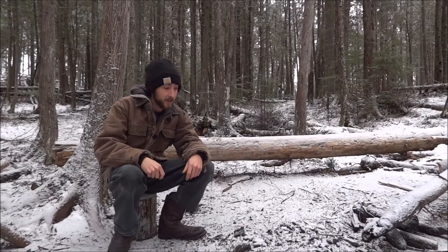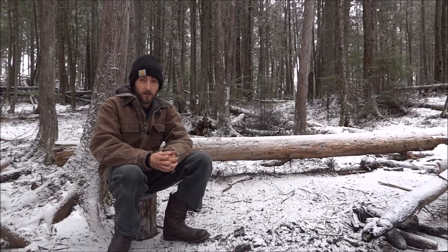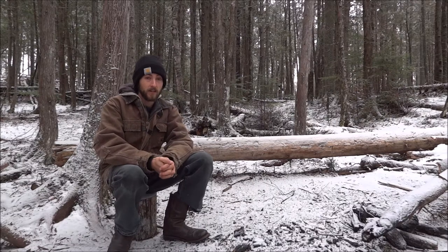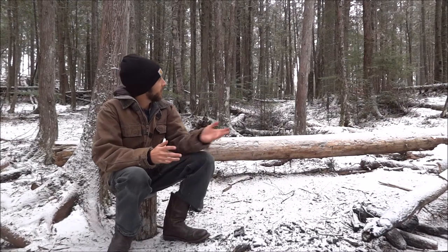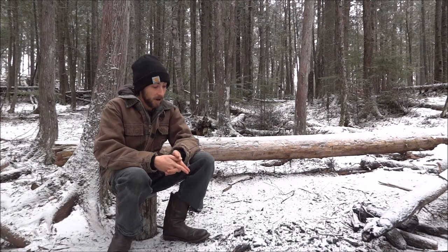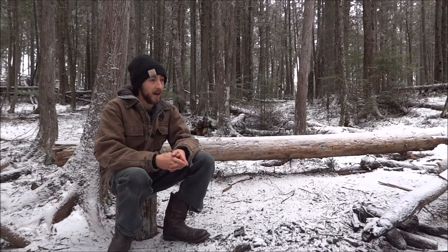Hey guys, welcome back. Just got to our little spot here and as you can see we got a little bit of snow, but most of it melted a couple days ago. We had lots of snow but it got really warm — we got like 80 millimeters of rain, there was flooding, all sorts of crazy stuff that melted it. But it's starting to snow now slowly. I'm gonna get a fire going, cook some breakfast — I brought some oatmeal, make some coffee — and just take the late morning, early afternoon to relax.